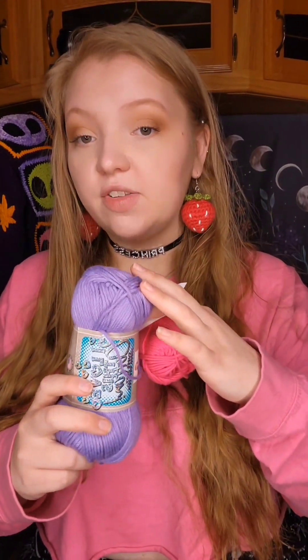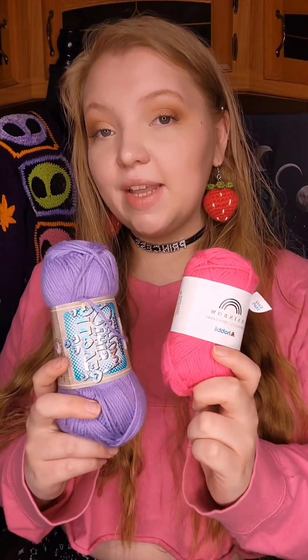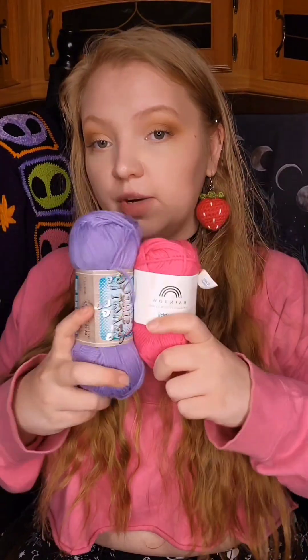Rainbow is a good in-between yarn — still very soft but a little bit more supportive than I Love This Cotton. I Love This Cotton is really good for shorts and skirts because it has such good stretch, and you need that stretch for waistbands since you want it fitting snug in the waist but loose enough to get over your thighs. If you use a thicker, more stiff cotton for pants, shorts, or skirts, it's not going to have as much stretch, so you have to account for that when crocheting.